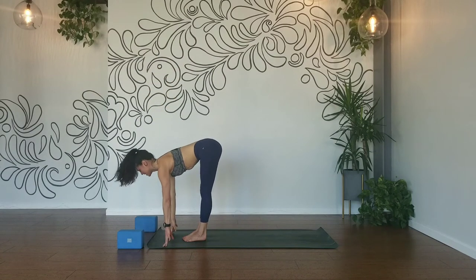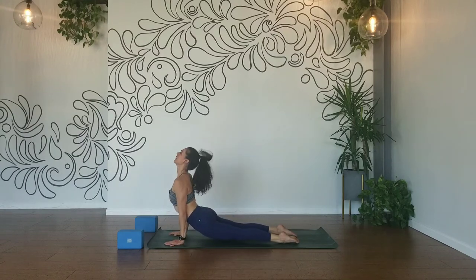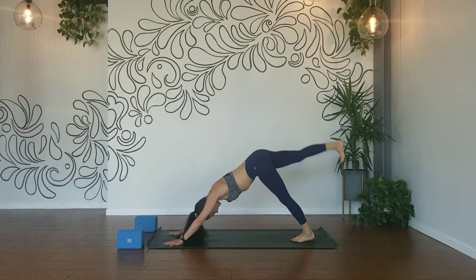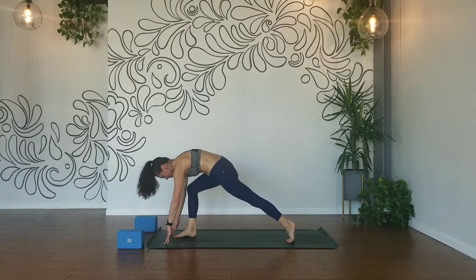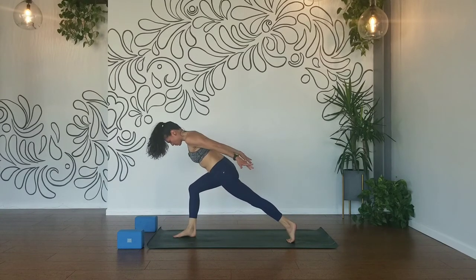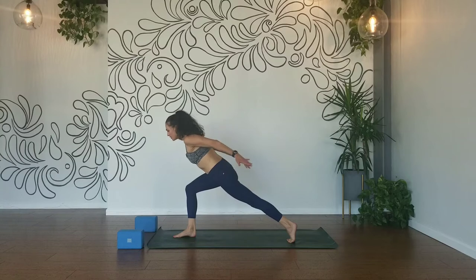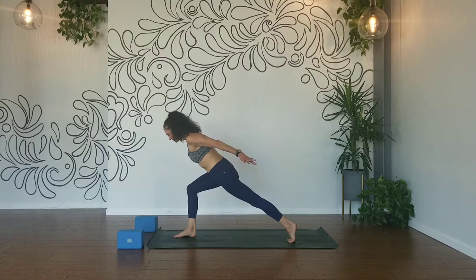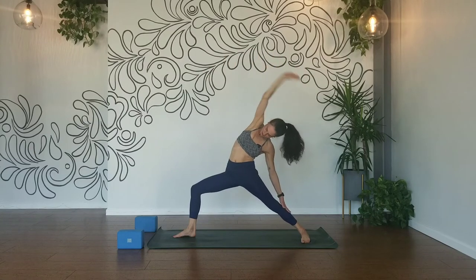Inhale, halfway lift. Exhale, plant your hands, chaturanga. Inhale, up dog. Exhale, down dog. Inhale, right leg high. Exhale, knee to your nose. Step it through, squeeze your inner thighs together and reach your arms back behind you. Draw your right outer hip back, bend in your front, lift your chin off your chest to gaze more forward. Lift your arms, squeeze your shoulder blades closer together, draw your right hip crease back. Inhale, exhale, bend deep. Inhale, warrior two. Exhale, inhale, reverse your warrior. Exhale, flow chaturanga.